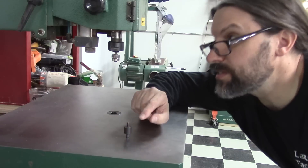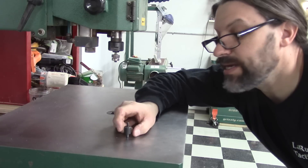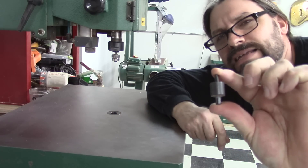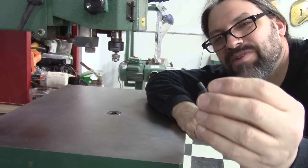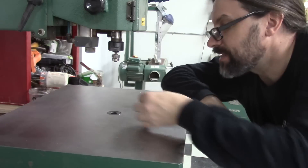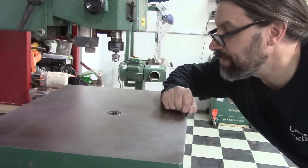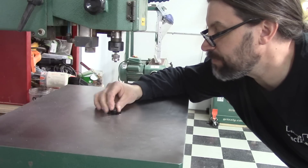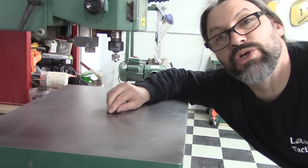One cool thing the Grizzly has in addition to the brake assembly is that the pins have two different sizes on each pin. This one looks like it's an eighth and three-sixteenths. You can use this and then flip it upside down — you get two pins in one, whereas the Jet is just the one.